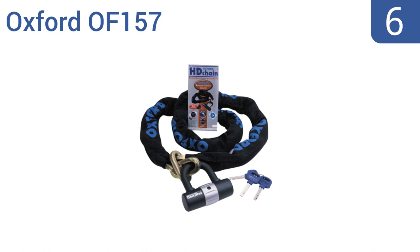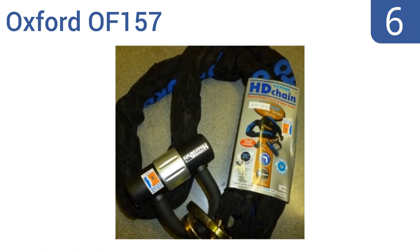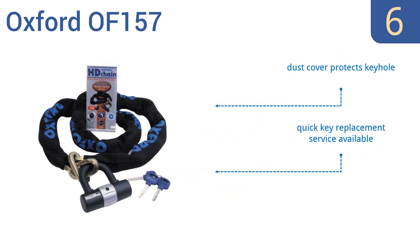Coming in at number 6, the Oxford OF157 features a heavy-duty chain and double locking padlock that can also serve as a disc lock for motorcycles. It's the right size to fit under the seat of most motorcycles while still weighing a good 5.4 pounds. It comes with heavy-duty sleeve material and a dust cover that protects the key heart, and the company offers a quick key replacement service.